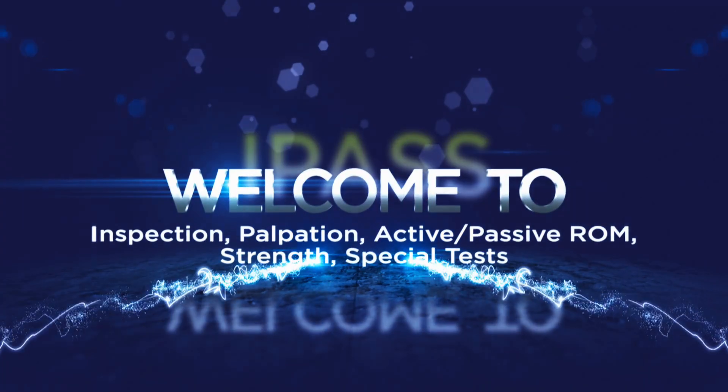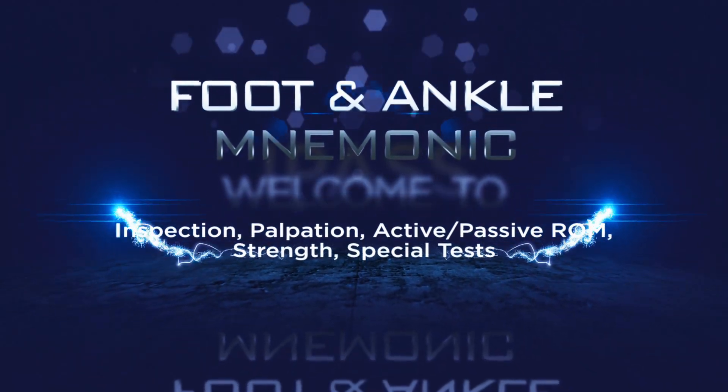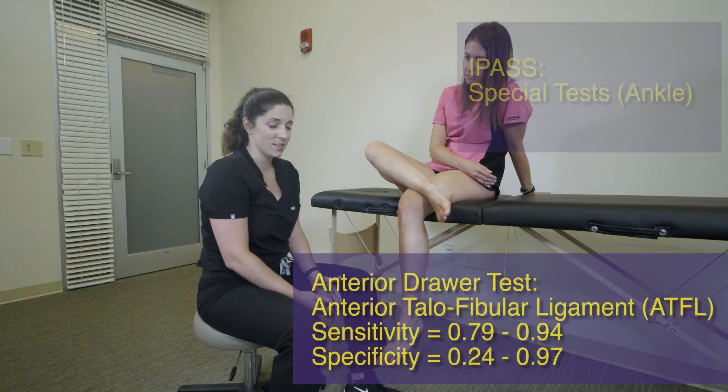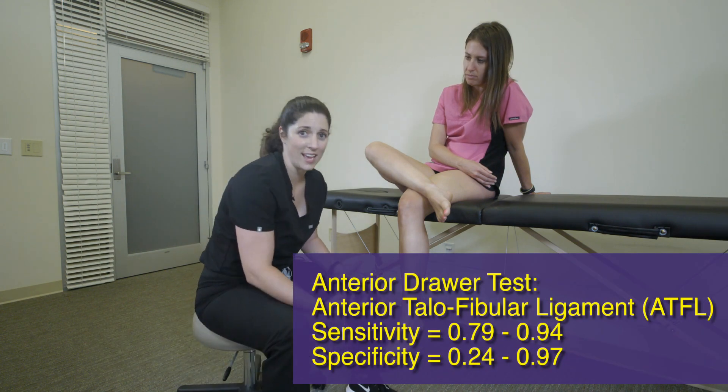We're going to move on to our special tests for the ankle. One of the first tests I like to start with is the anterior drawer test. This test is actually evaluating the ATFL.